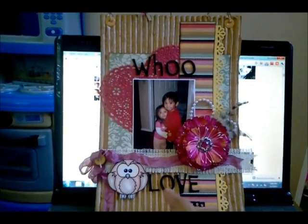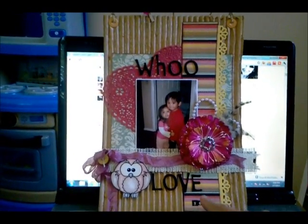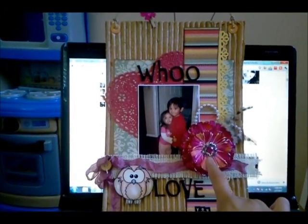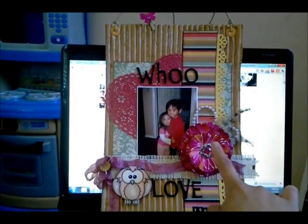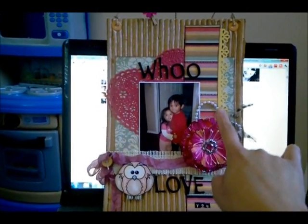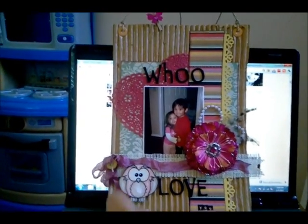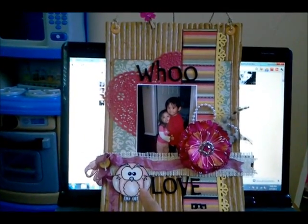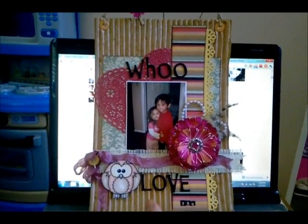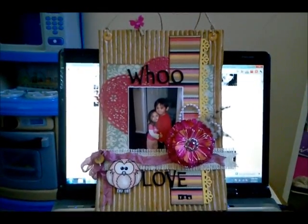I used Fancy Pan design pattern paper, added a doily, and the letters are from American Craft Thicker. This is Cosmo Cricket, and this strip of Burlap - this flower here is from Michaels that I found in their clearance section. I added some pearl and some feathers, a crinkle ribbon, a button, and I used a digital stamp image of an owl, coloring it with regular colored pencils.